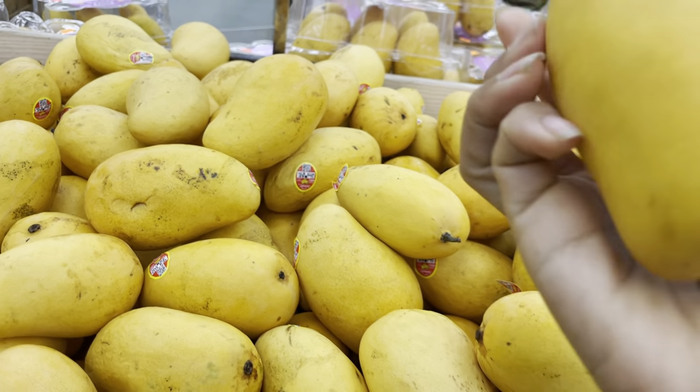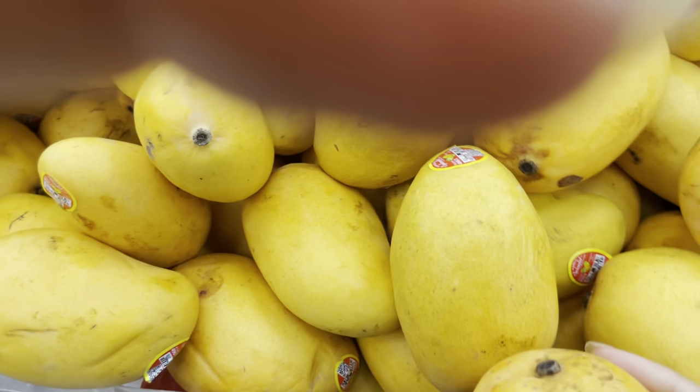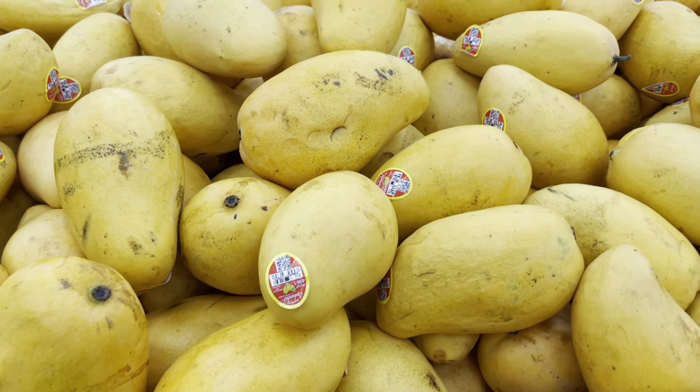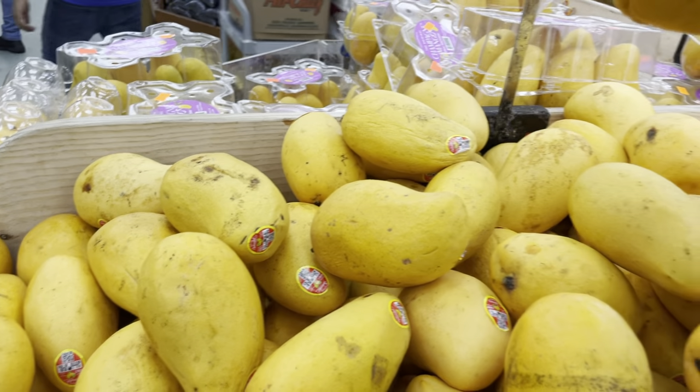The second thing is you want to look at the color. You want the darkest orange possible without having bruises on it. Look what happens — somebody put their thumb in there. So the first thing is the sap at the top, and the second thing is the color: you want the darkest orange.